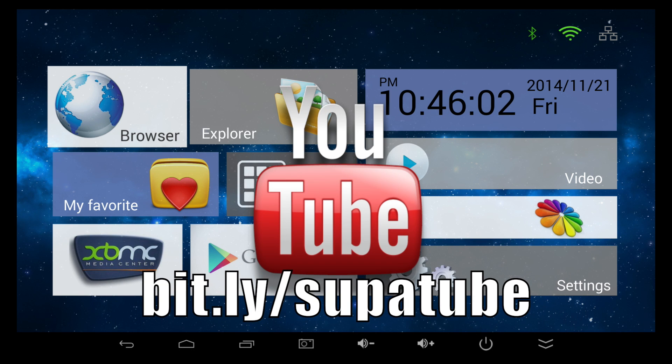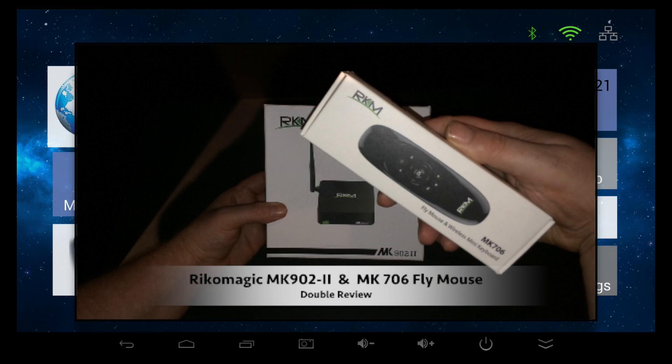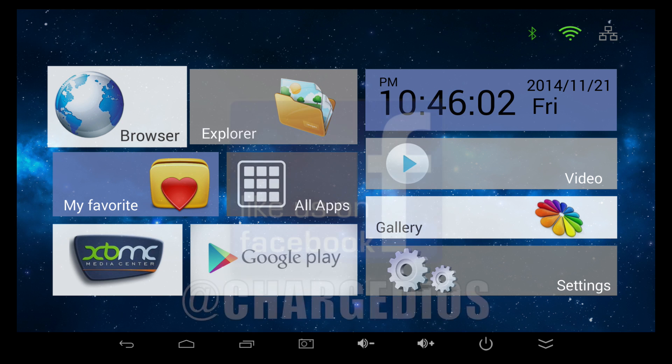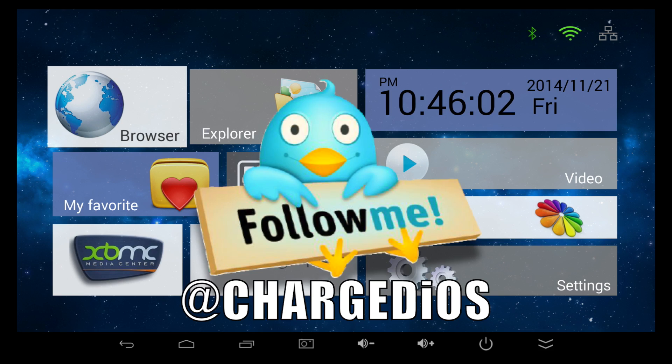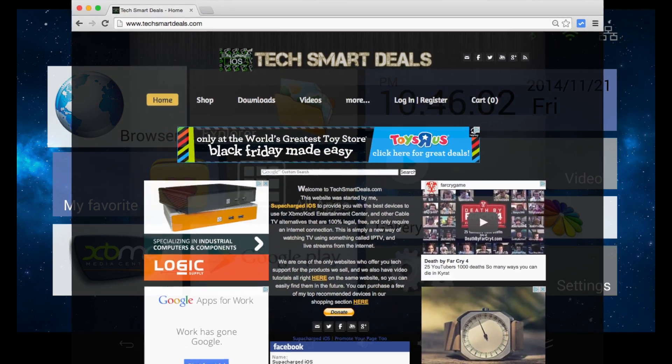This is Supercharged iOS. This was my unboxing, setup, and full review of the Ricomagic MK902 Version 2 and the Ricomagic MK706 fly mouse and keyboard combo. I'd like to thank my awesome friends over at Ricomagic for sending me these devices to review. If you're interested in purchasing either one, there'll be links in the description below. Please leave any questions or comments in the comment section, like and follow Supercharged iOS on Facebook and Twitter, and check out my website techsmartdeals.com. Thanks for watching — see you in the next one!